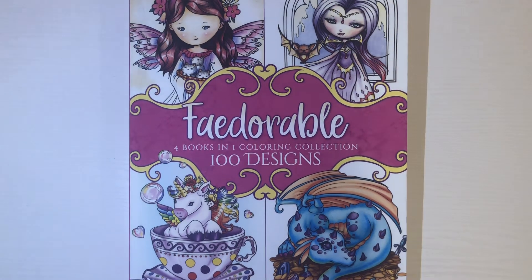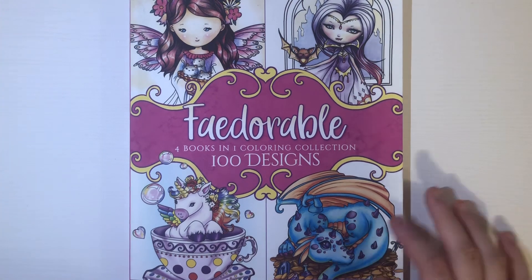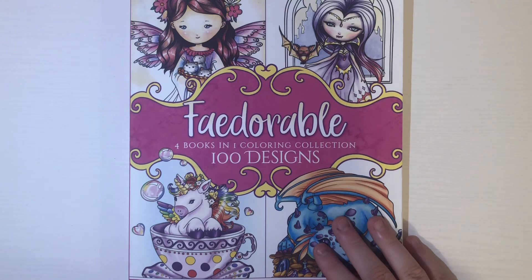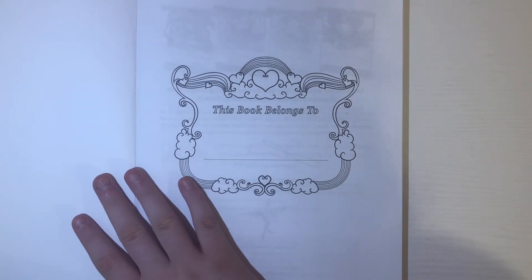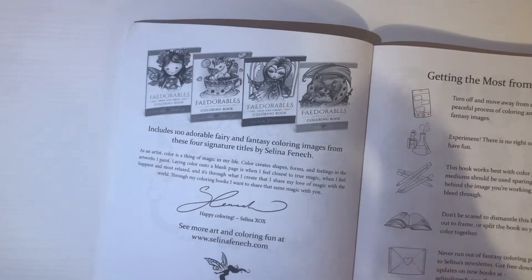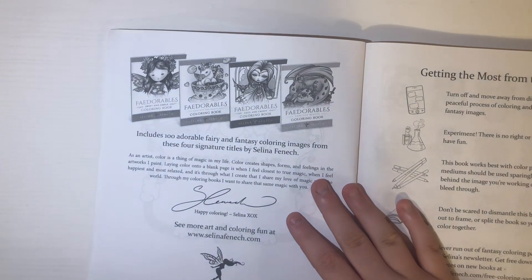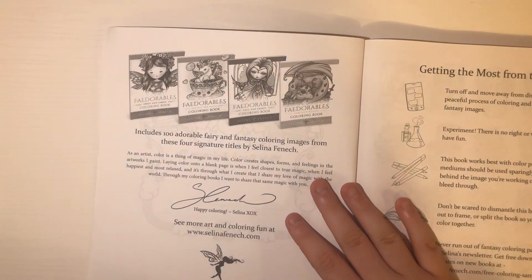Hey guys, today I wanted to do a flip-through of 'Adorable' by Selena Finnick. There are four books in one: 'Sweet and Simple', 'Fantasy Tea Party', 'Cute and Creepy', and 'Fantasy Beasts'.